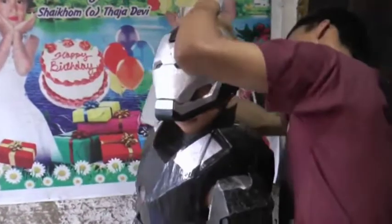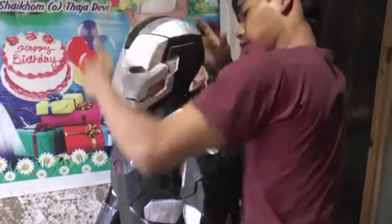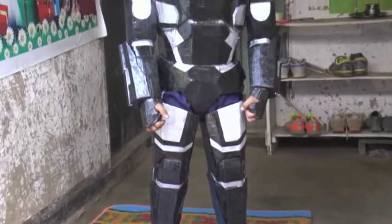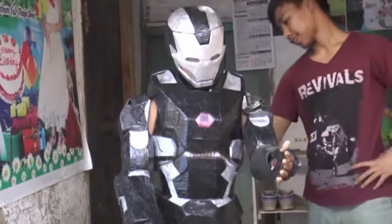Most of the armors are made out of TV motors, while most body parts are made of cardboard. The armors are also made of discarded scrap materials, emergency lamps, electronic toys, syringes, speaker frames, and even IV fluid tubes.